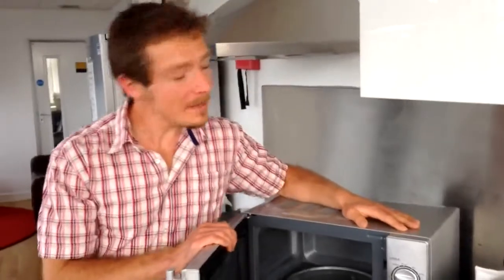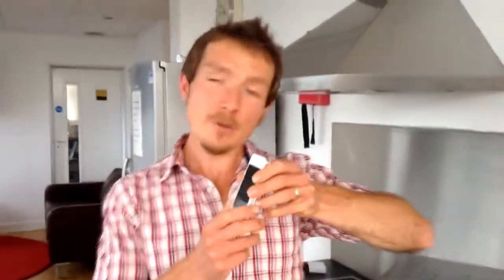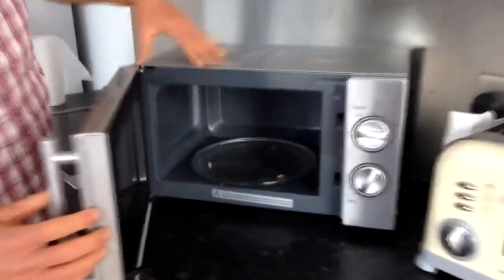Microwaves are high energy radio waves and they're produced in here from a device called a magnetron. It produces microwaves with very high energy. Mobile phones use microwaves to communicate, but in here the energy is much higher and it's contained within this chamber.